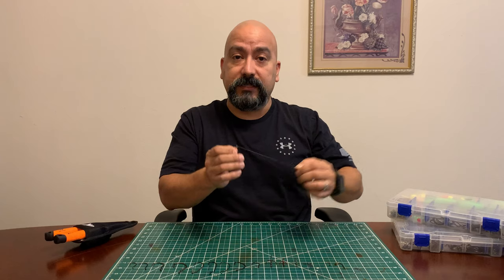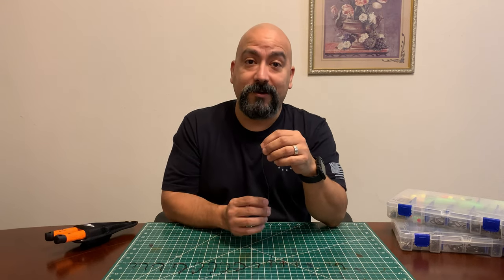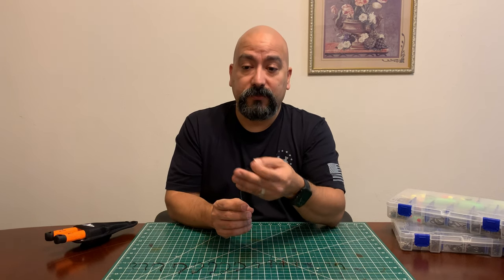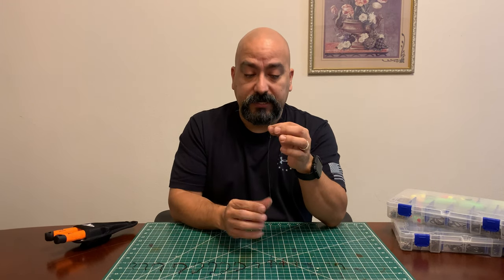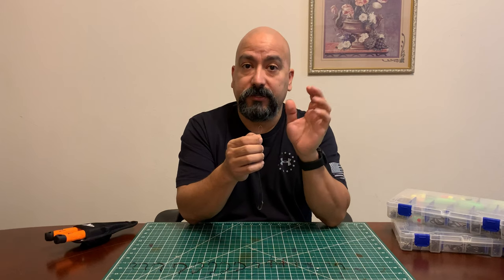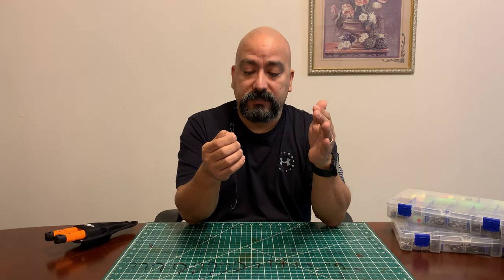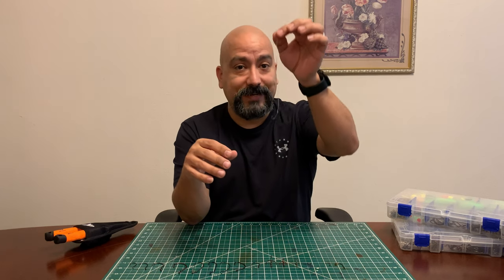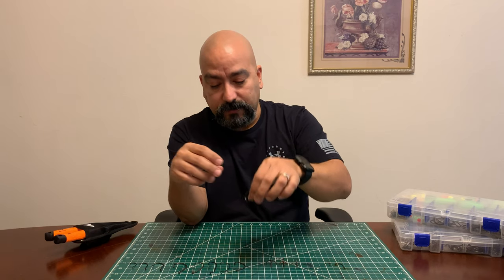With kids it's gonna take a while for them to learn how to tie knots, and even for you if you're learning it might be difficult. Something with a simple loop that you just hook onto your swivel makes it a lot easier for everybody. You get to spend more time on the water, they're happy because you can move up and down in sizes to get more fish. So if you're starting off with kids, definitely go for these pre-tied ones first.